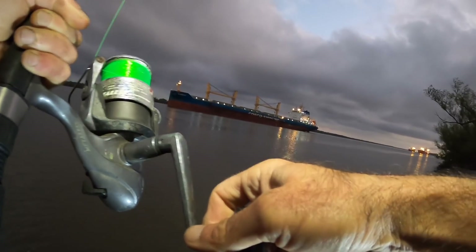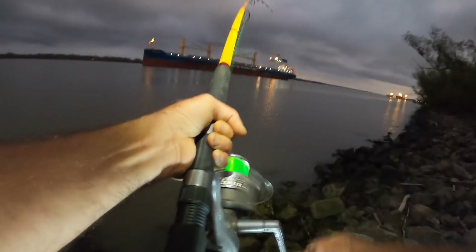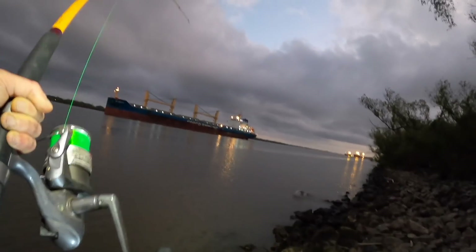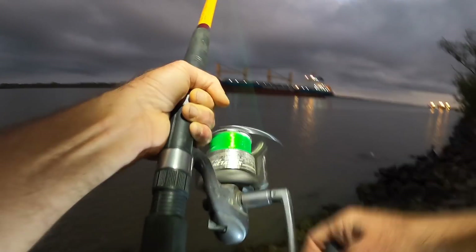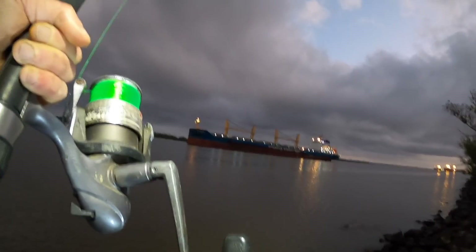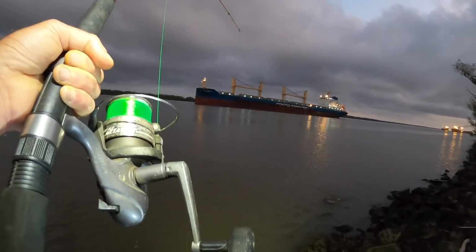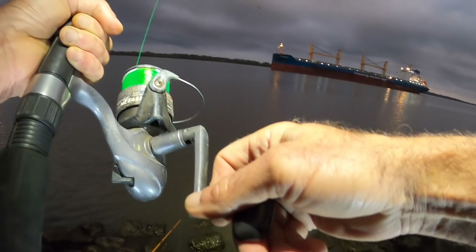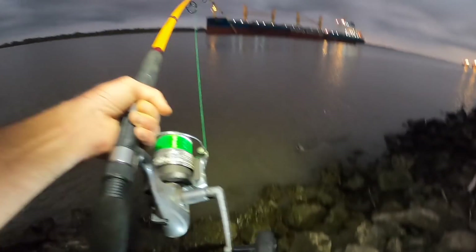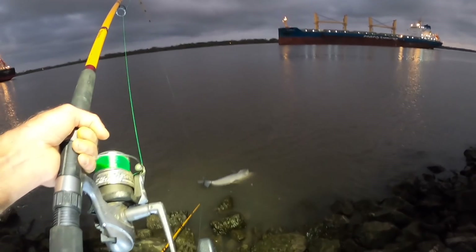It's got a high back on him. I think it's a catfish, but I feel like I'm bringing it in backwards. Maybe he's wrapped or hooked funny, because it looks like I'm bringing him in backwards. That's why he had so much power on me. Is this a foul hook, or did he just get wrapped in my line? I don't know.